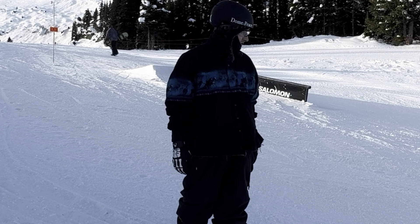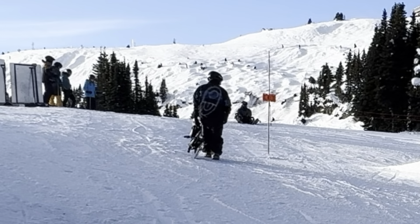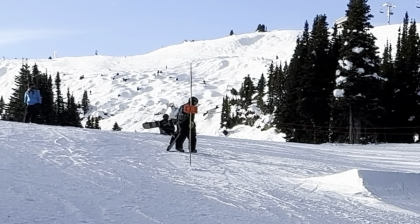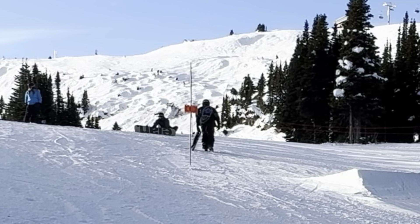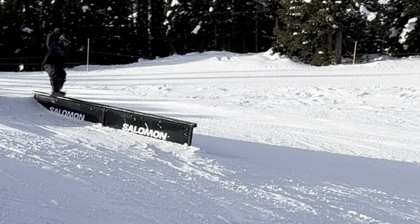I am going to start on the first rail and then move down as I go. Maybe I will set the box as well after. The lip is a little soft but it is pretty fun. I am definitely a hard pack snow type guy myself. Let's move on to front side 180 to switch 5.0.